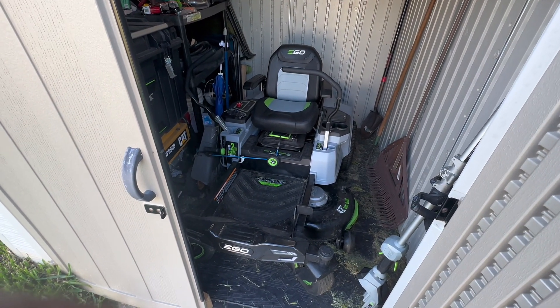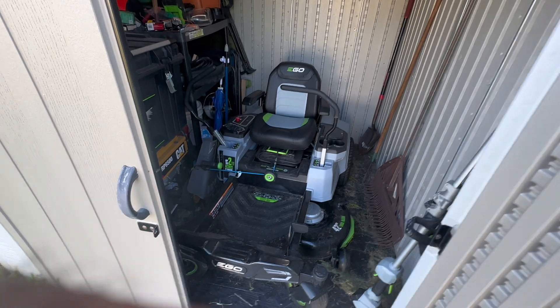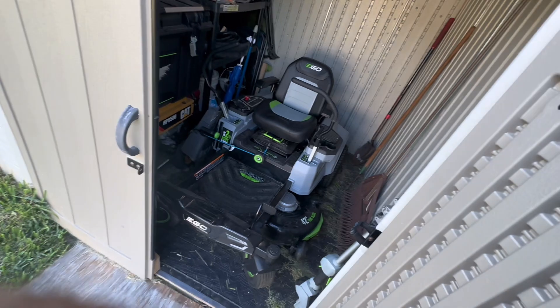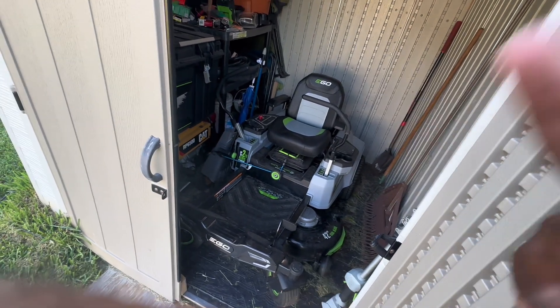That's the EGO Z6 zero-turn electric lawnmower. This is your boy Trenami. Until next time — peace.